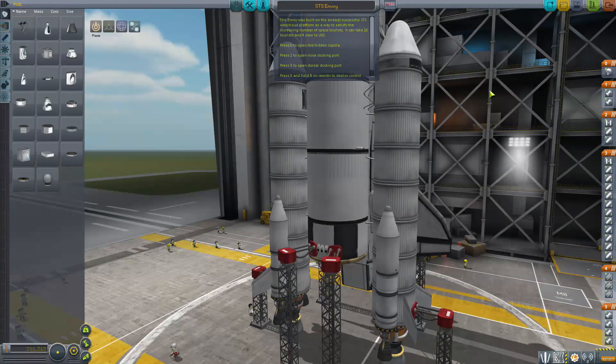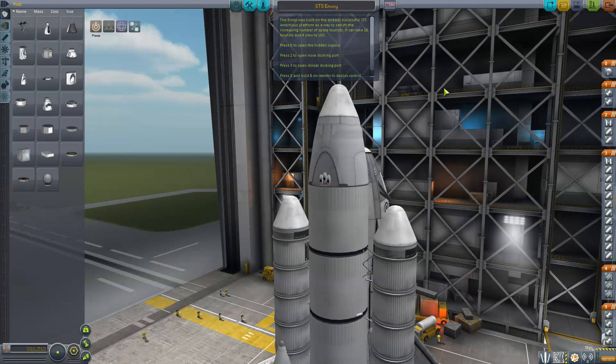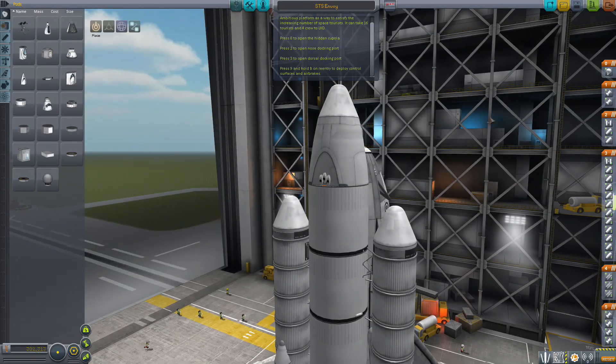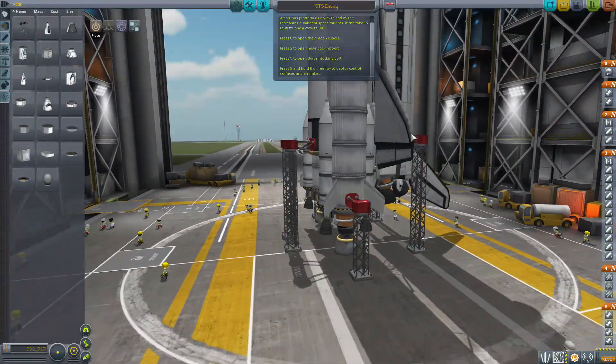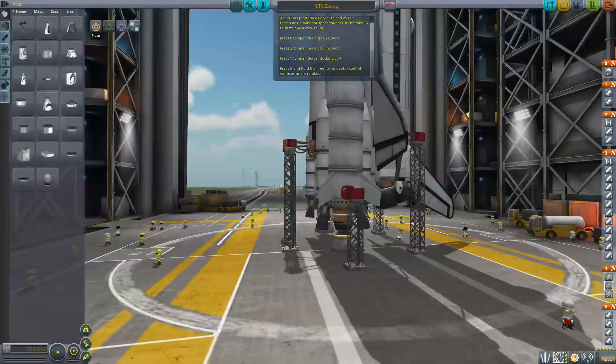The Envoy was built on the already successful STS Ambitious platform as a way to satisfy the increasing number of space tourists. 16 tourists and 4 crew to low Kerbin orbit. Press 0 to open the hidden cupola. Press 2 to open the nose docking port. Press 3 to open the dorsal docking port — so it's got 2 docking ports. Press 9 and hold B on re-entry to deploy control surfaces and airbrakes. So he put the control surfaces on 9 rather than on the actual brake button. That makes sense, actually — that's an interesting way to do things.